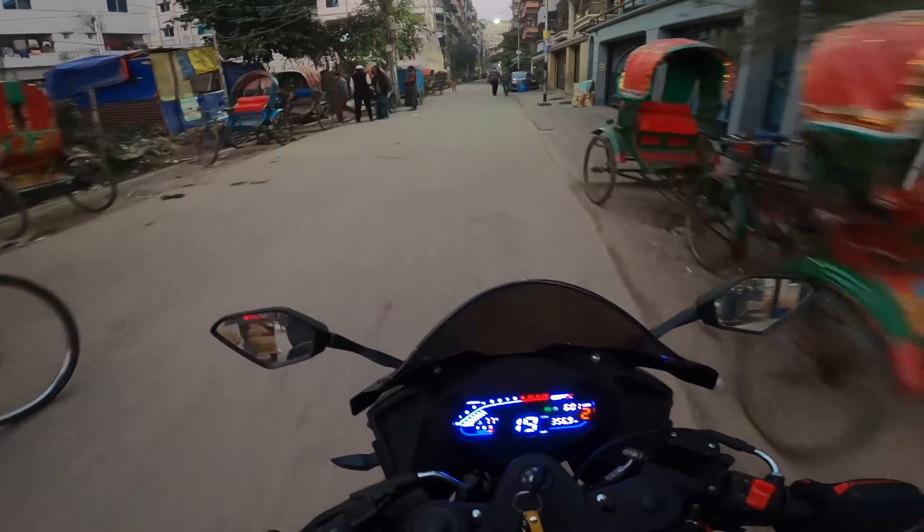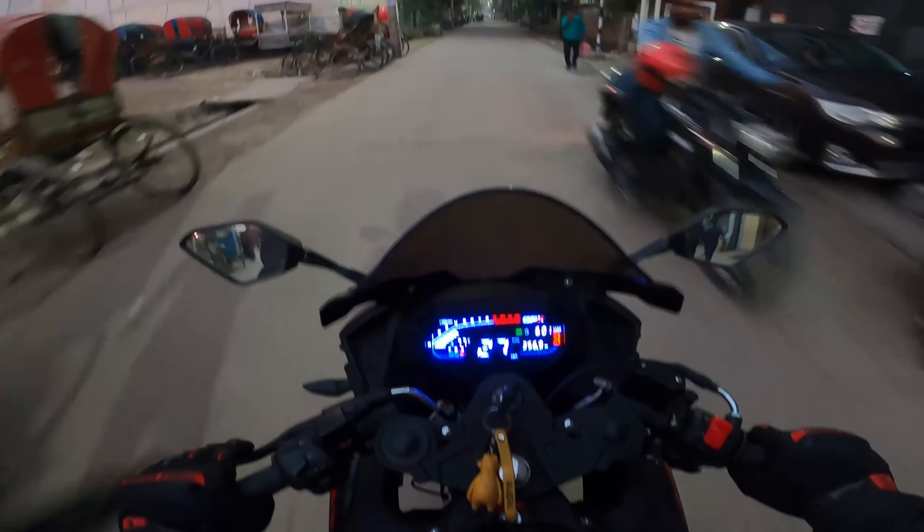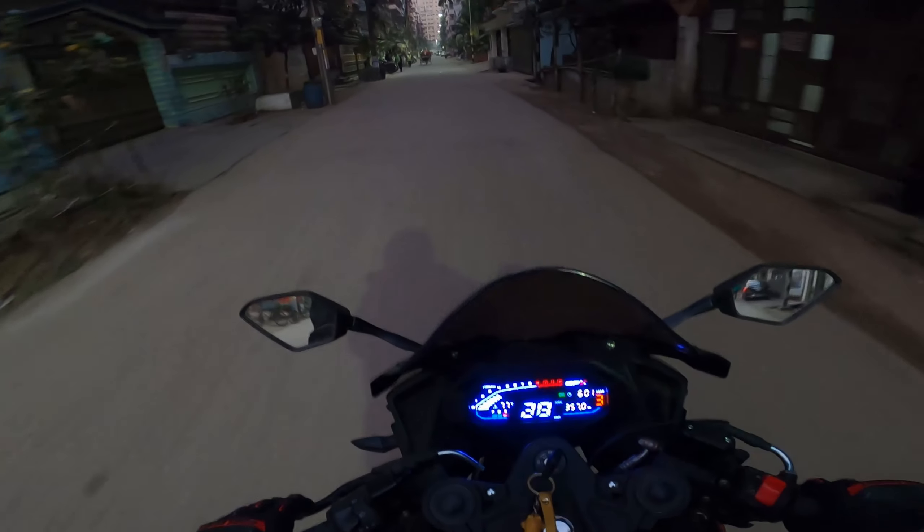This is a test drive, so I will give you information about this. This is the GPX Demon.